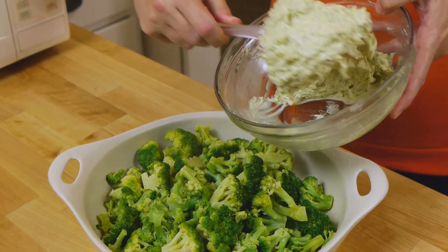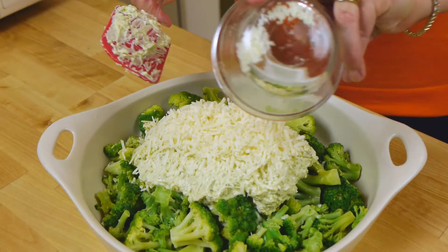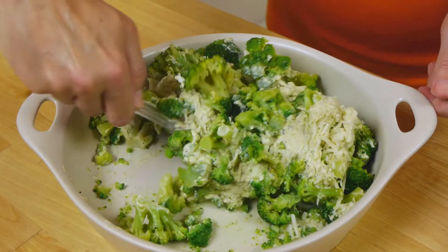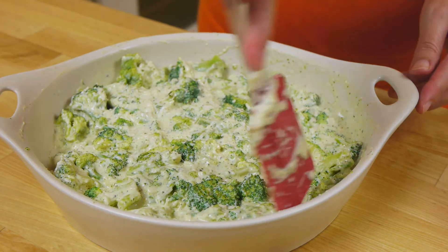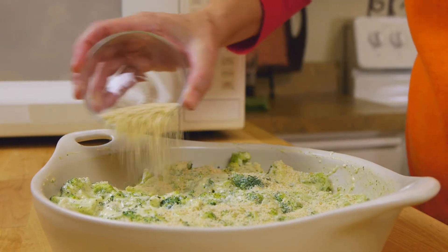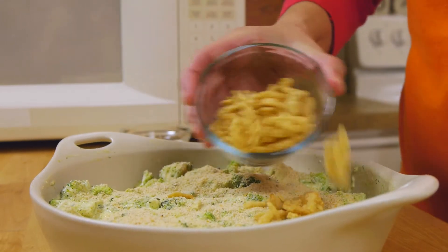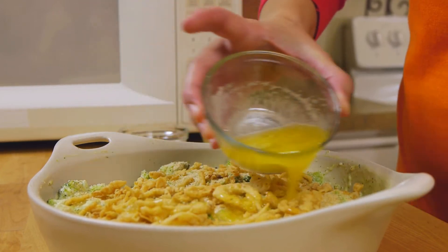Step three: blend the artichoke mixture with the veggies and a half cup of parmesan cheese. Then top it with all the remaining ingredients — first the bread crumbs, french fried onions, and some melted butter.